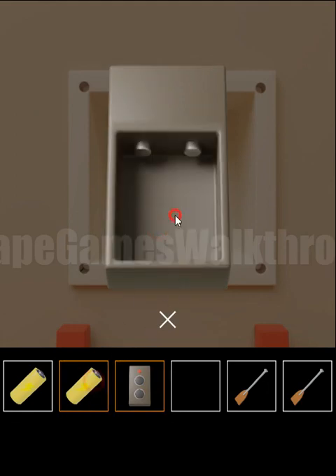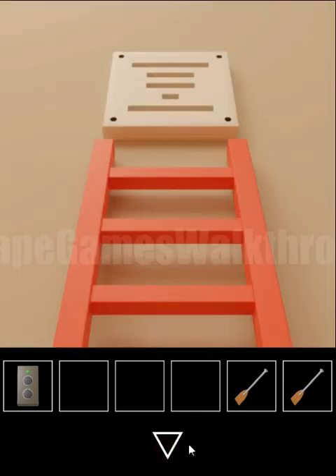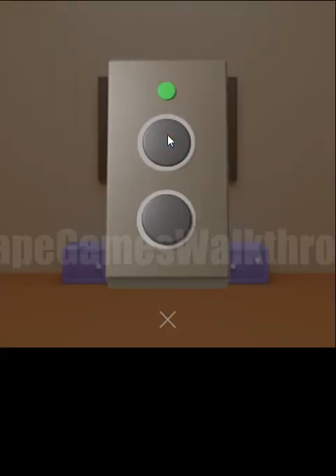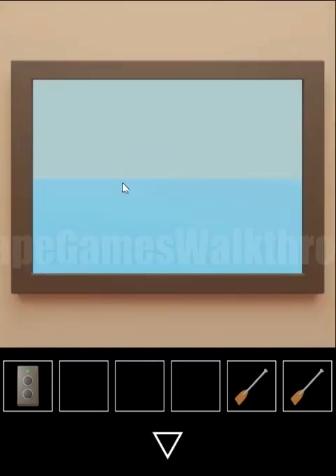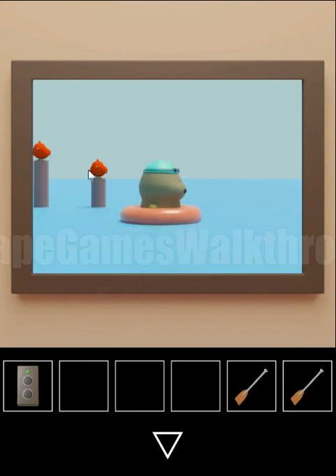We need to insert two batteries here. Then here is the TV. Let's turn it on with the first button and see what's on the TV. We can see a hint with birds on stands at different levels: middle, top, bottom, bottom, top, and middle for these birds.